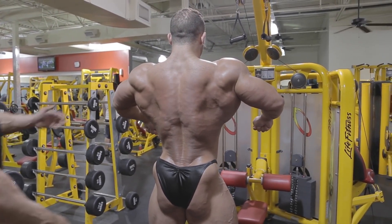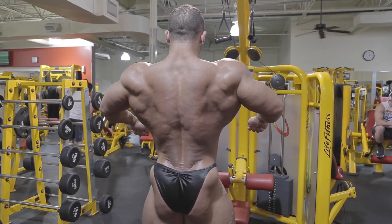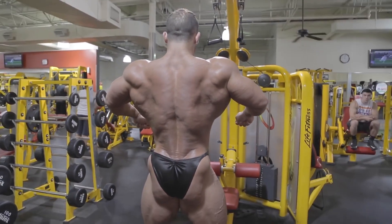Chest up. We're trying to show the front delt to the left. But stand tall, don't create pull. Squeeze those hands, squeeze those glutes, don't release.